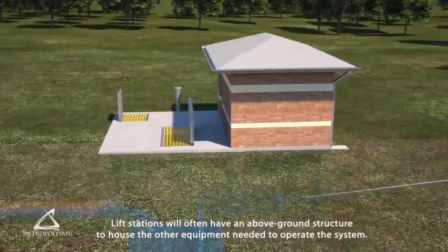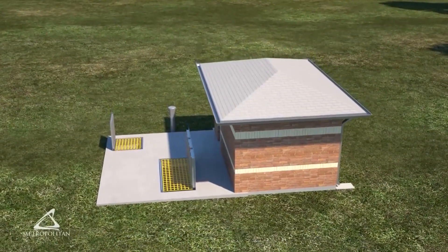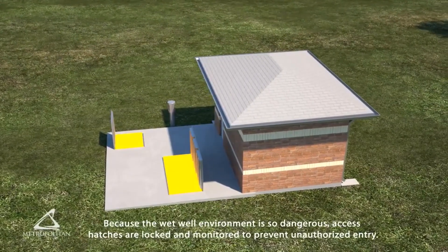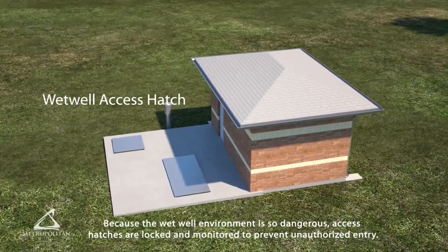Lift stations will often have an above-ground structure to house the other equipment needed to operate the system. Placing this equipment above ground allows for easy access for maintenance and repair. Because the wet well environment is so dangerous, access hatches are locked and monitored to prevent unauthorized entry.